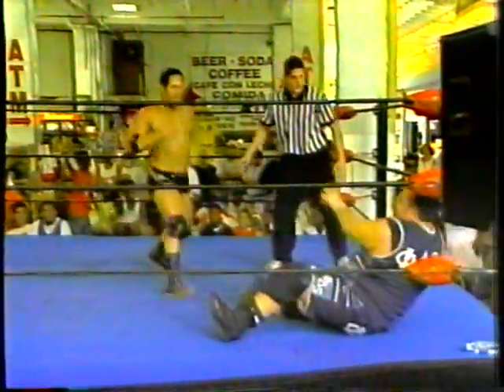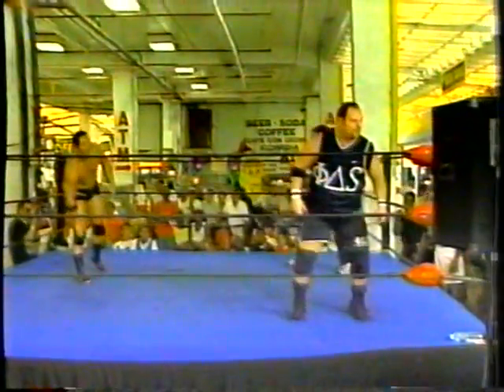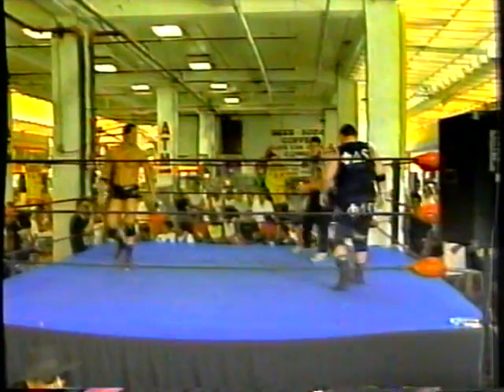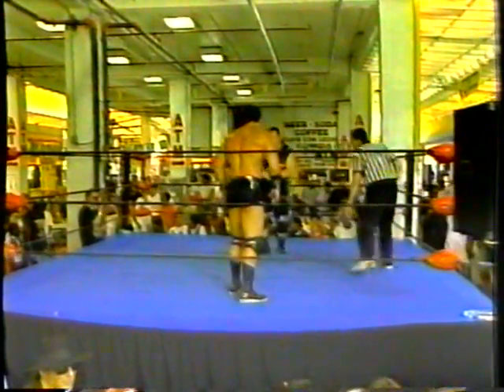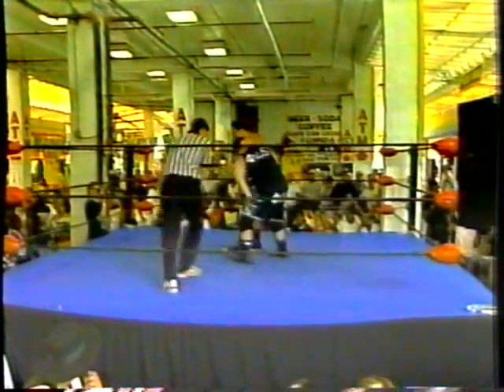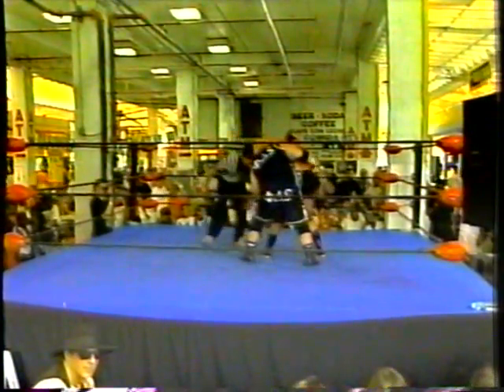And once again, Bruno slides right out of an almost DDT. And once again he taunts the crowd. And I think the crowd has the right idea — it's Bruno Sissi, not Bruno Sassi. And side headlock again — as you can see, that's the hot move.